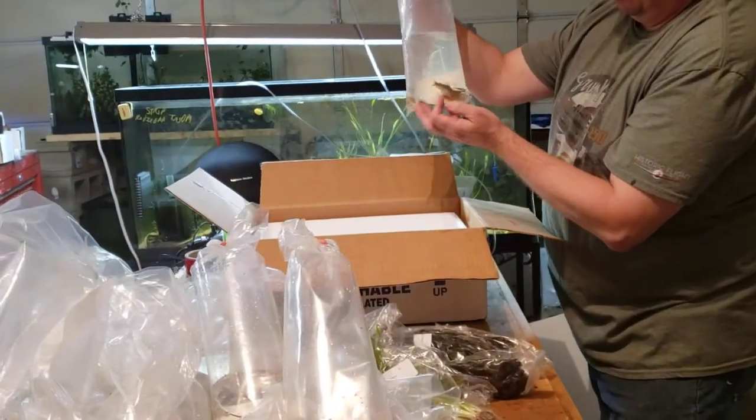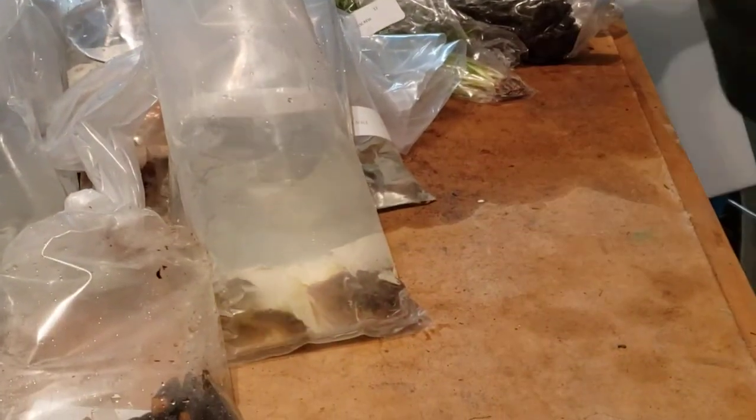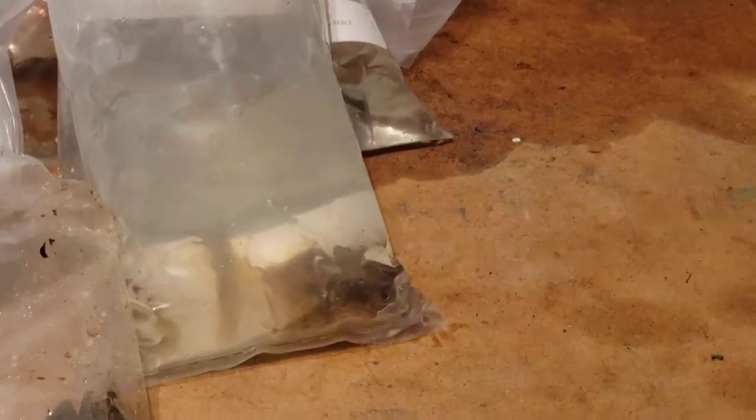Then we've got some gold green corydoras. They're a really good size — about twice as big as the last time I brought some of them in. That's all for that box.